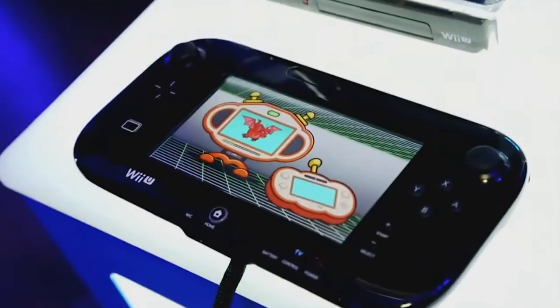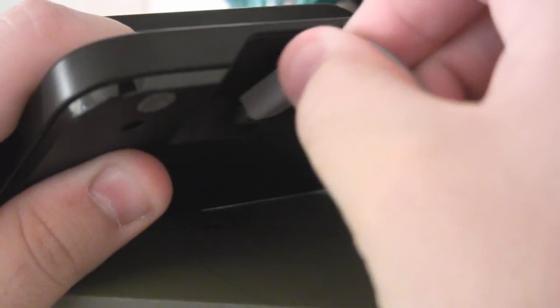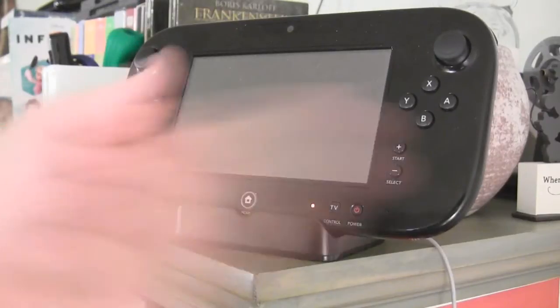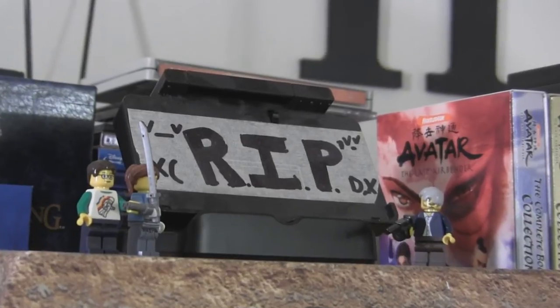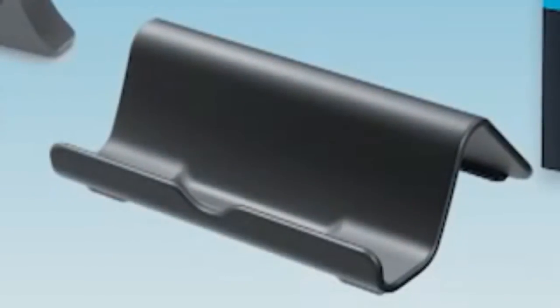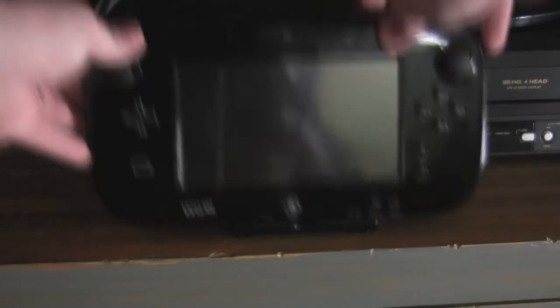Let's cover the ones that pertain to the gamepad first. Much like the 3DS, it too has a charging cradle. This is convenient for gamers who don't like too many exposed wires. Plus, it doubles as a stand in case you actually use the Wii U chat feature. But if my experience lends any credence to this item's frailty... It's a good thing I have a backup. The gamepad stand is another piece of molded plastic designed to keep the controller propped up.